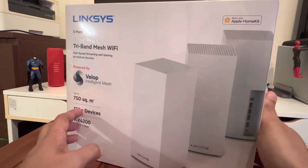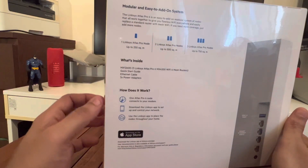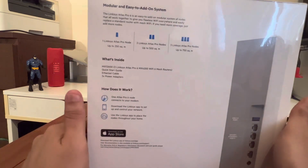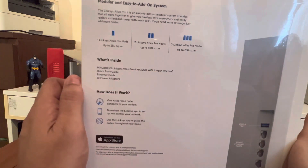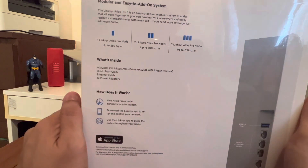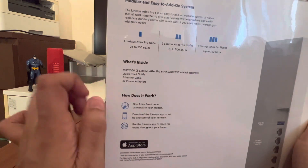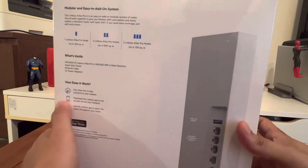It's also critical that it works with Apple HomeKit. On the right, it's a modular and easy-to-add-on system — you can add nodes. The first node covers up to 250 square meters, the second goes up to 500, and the third up to 750 square meters, so each node adds 250 more. What's inside the box: the Linksys system routers, model MX12600, a quick start guide, an Ethernet cable, and three power adapters.